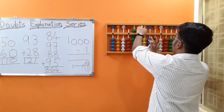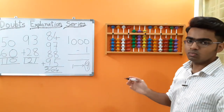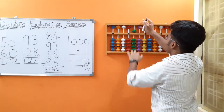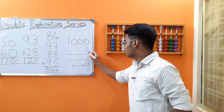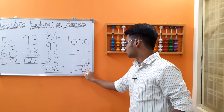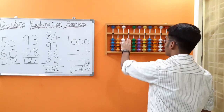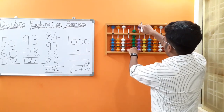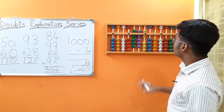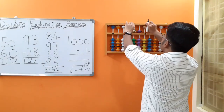Suppose this was 1000 minus 4 instead. 4's friend is 6. So we do: less the boss 10, add 6 on the unit slot. We got the answer as 996. That was the first method.